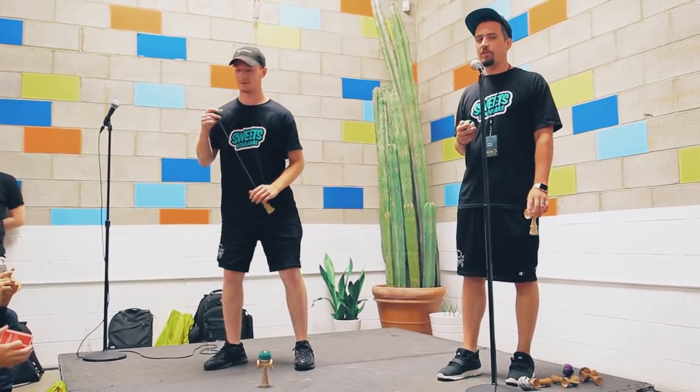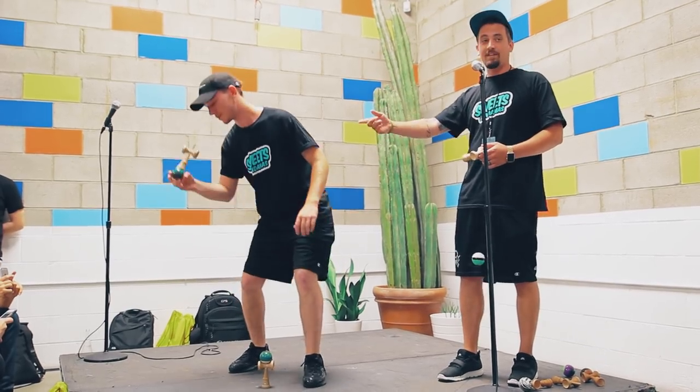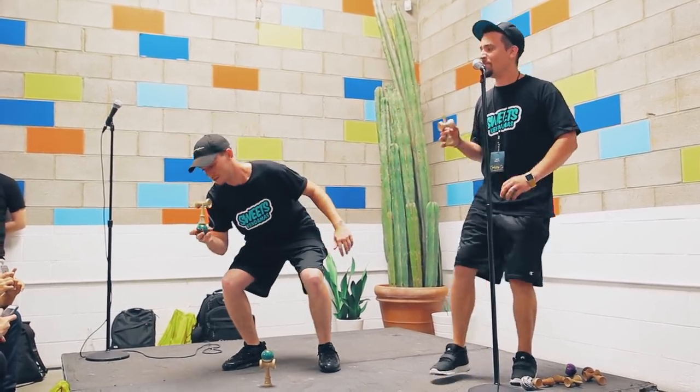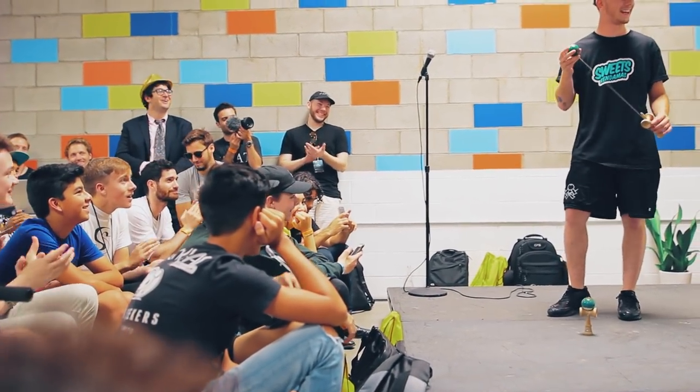Neither me nor Coop are insanely good at taps, but you can definitely see Coop throwing down some tap tricks. To the juggle — tapping it back already! Oh my god, we hyped that up safe.